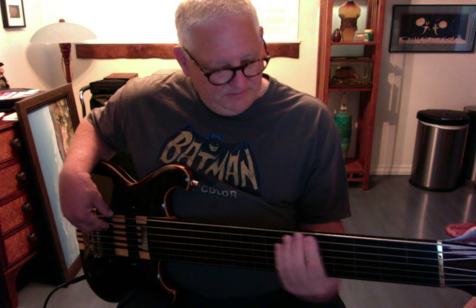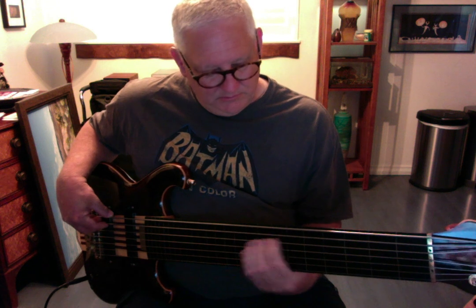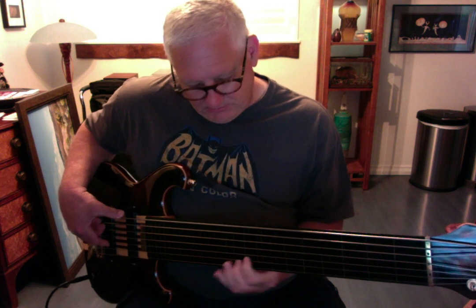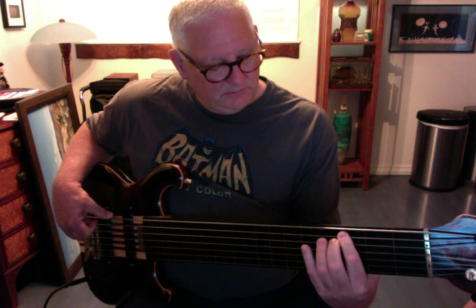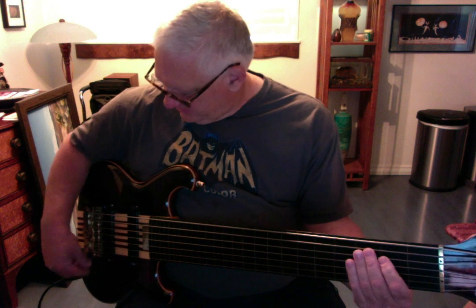Excellent low B — rolls on forever. Great harmonics. Like I say, I'm pretty much just using the back pickup and rolling off some of the clarity and tone.